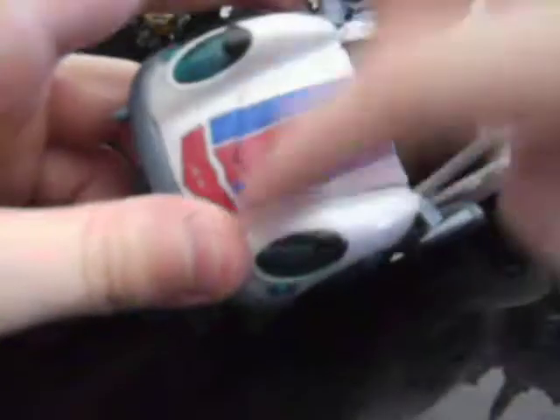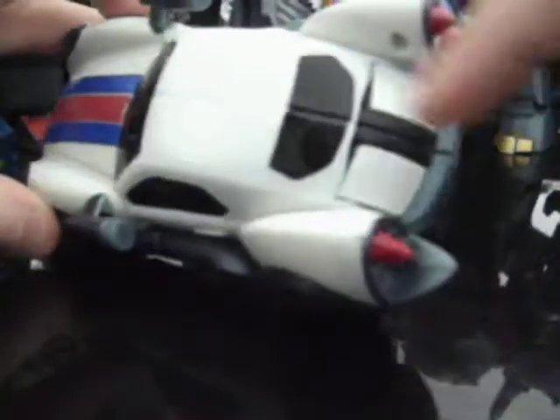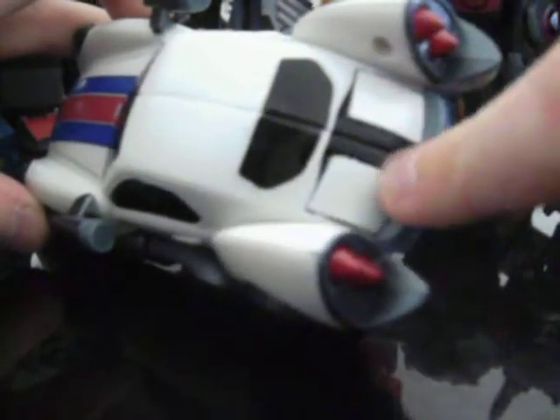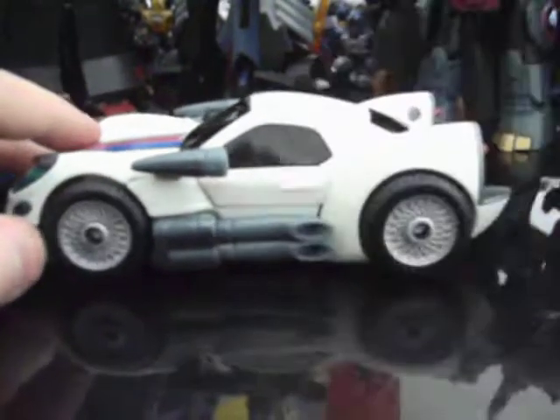Very cool vehicle mode. I give it a 9 out of 10, still, because it's not very G1 reminiscent. On Generation 1, Jazz had stripes on the hood. I actually have G1 Robot Heroes Jazz, so I'm going to look at that.